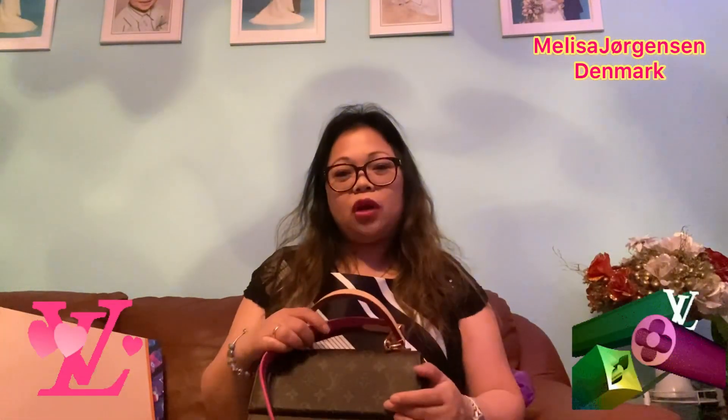That's my video for today — just my Louis Vuitton unboxing, my first LV! Thank you for watching, mga friend. I hope to see you soon in my next vlog. Please don't forget to like, hit subscribe on my YouTube channel, Melissa Jorgensen. Love you all, bye!